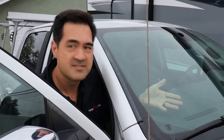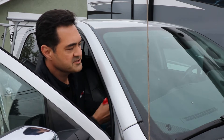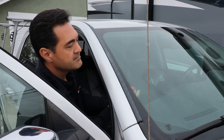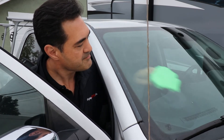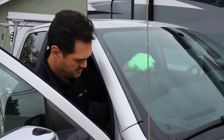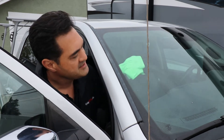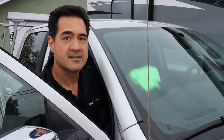I'm going to mount the tag somewhere in this vicinity. To do that, I clean it first to get rid of anything that might make it difficult for the adhesive to grab onto the windshield. Using a microfiber cloth and a mild solvent such as Windex, I'm cleaning the area off, making sure there are no contaminants where I'm going to mount that RFID tag.